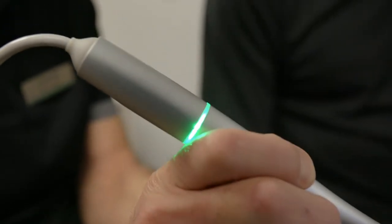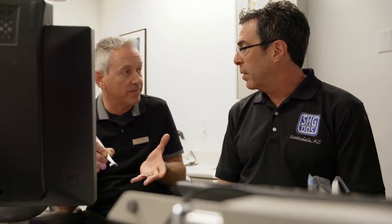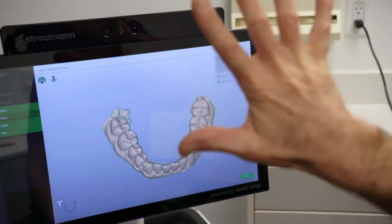You have this green ring, and you can hear it scanning. You don't have to look away from the patient — you're focusing on the patient. And you know that it's working. That is wonderful.